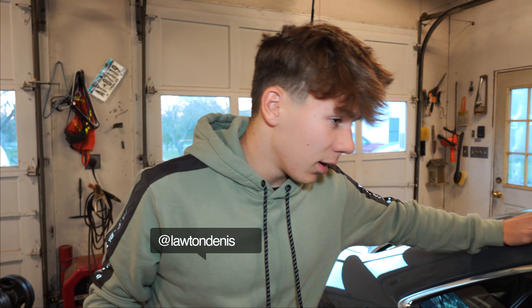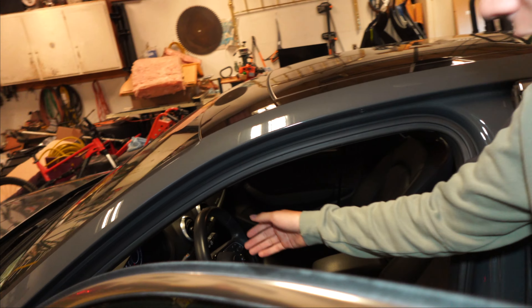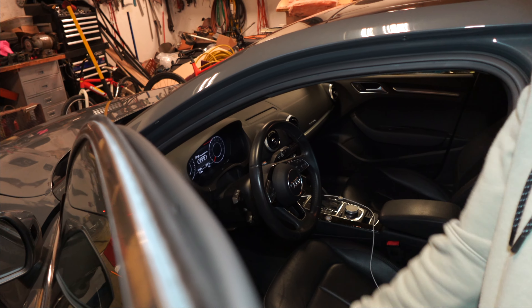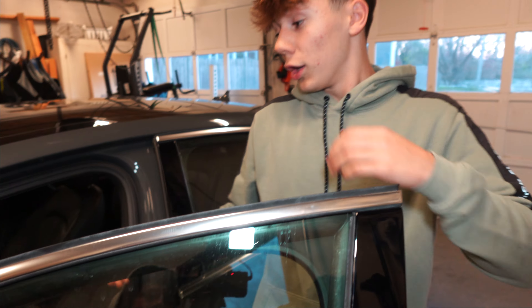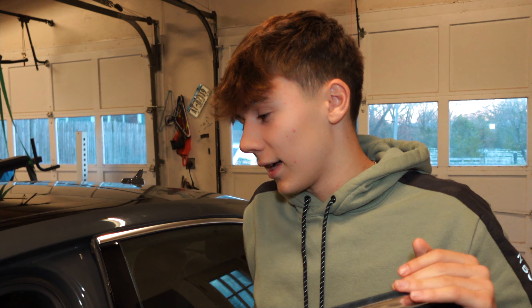Alright guys, so we got the A3 right here — my 2017 Audi A3. As I was showing you guys before in a previous video, my car does not come factory with paddle shifters. Some A3s do. Some people are saying I got the poverty spec, but at least I got the S-Line. I do have the poverty spec steering wheel if we're being honest.